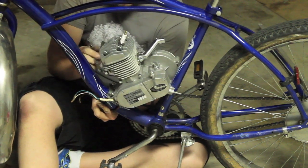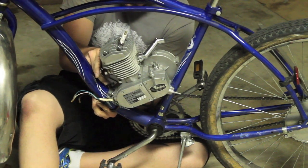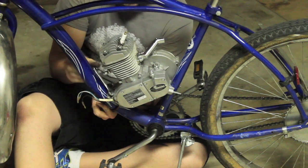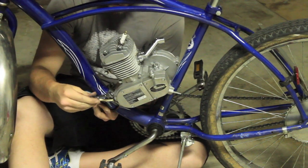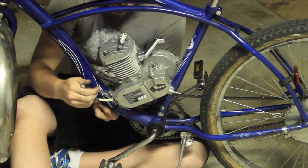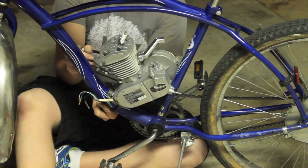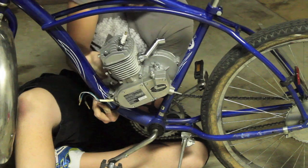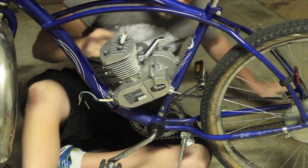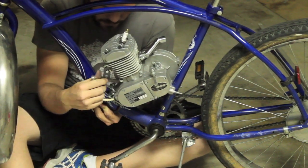Now if you don't have the U-bolts and this mounting bracket, you may be able to go to a local hardware store like Lowe's and pick up what you need there instead of having to order it online. But sometimes you're just going to have to order it online to make sure you get the right parts. I had a lot of fun riding my little 49cc around town whenever I first got it — I rode it around for months and I just loved it.